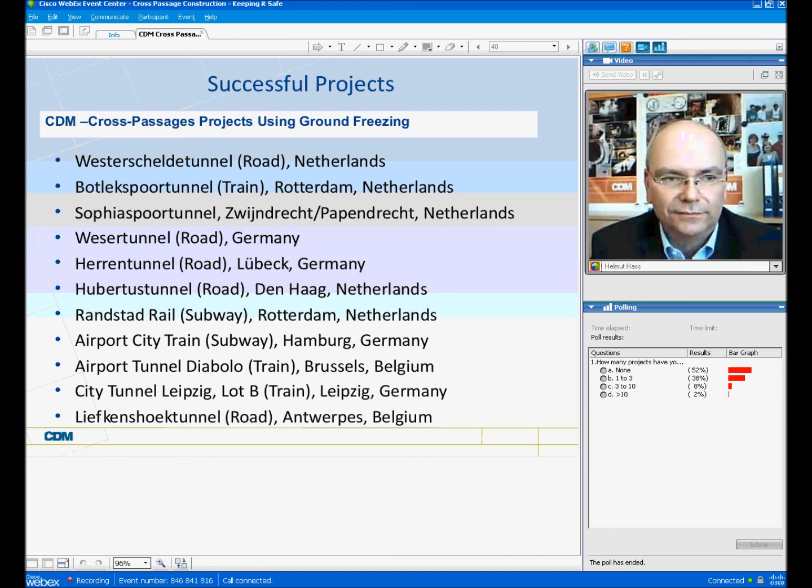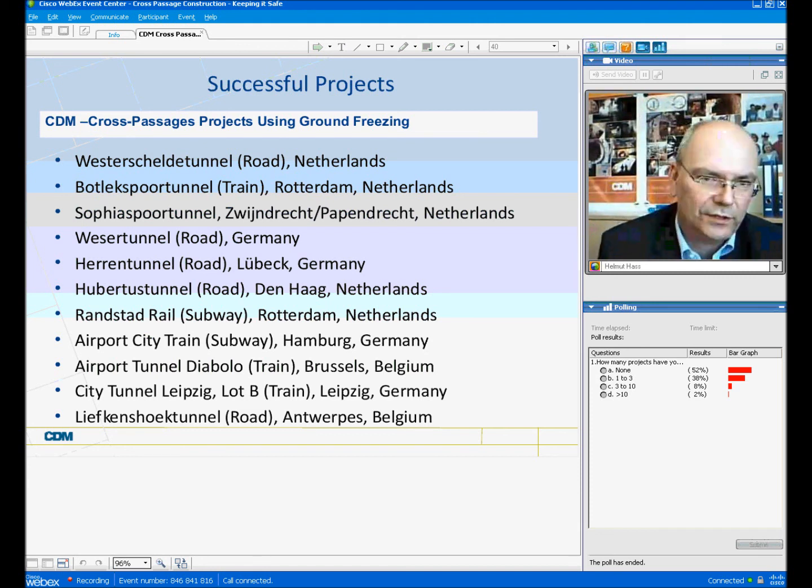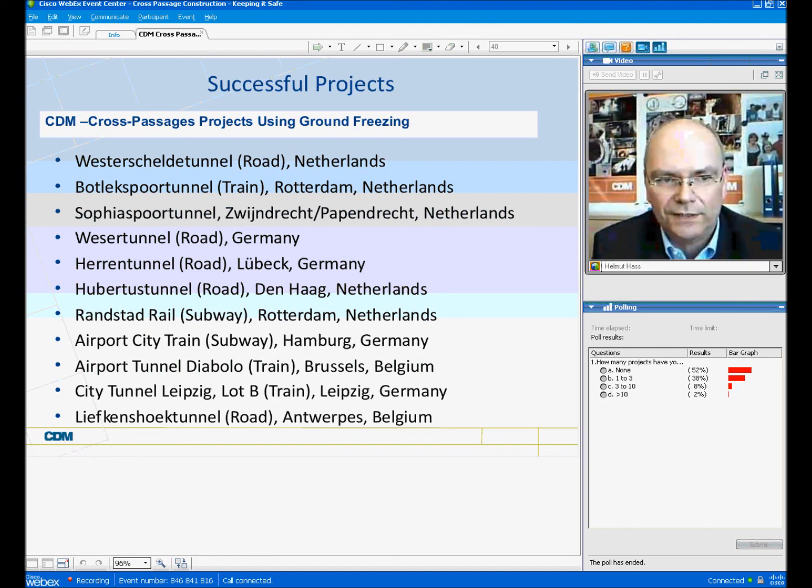Successful projects. Ground freezing for cross-passage construction has really become a standard method. A lot of projects have already been successfully finalized using ground freezing for cross-passage construction. Here is a list of all the projects where we have been involved.